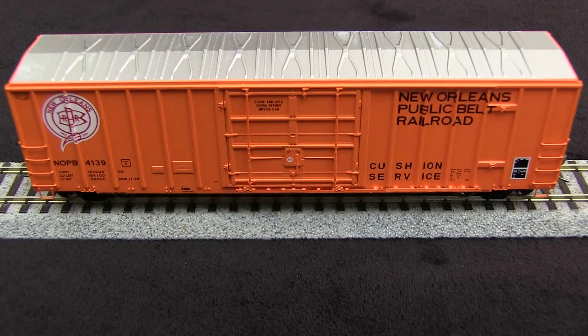This is a prototypically accurate car that would be good for any era from 1979 onward. This car sells for $39.95 direct from Xactrail.